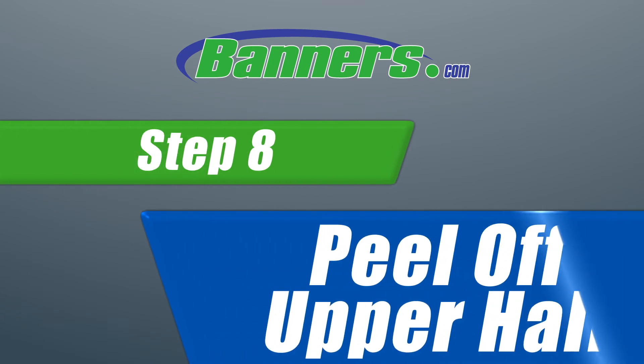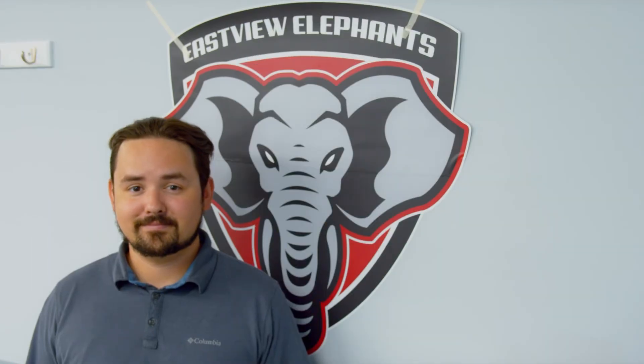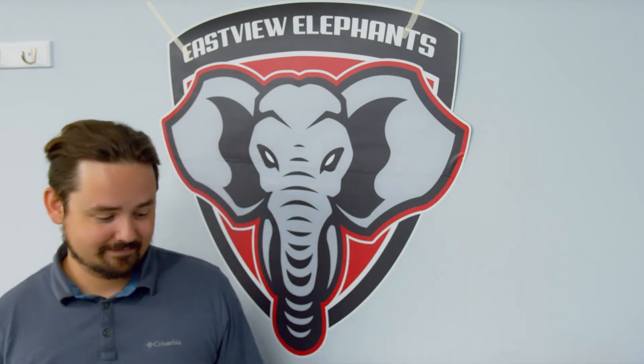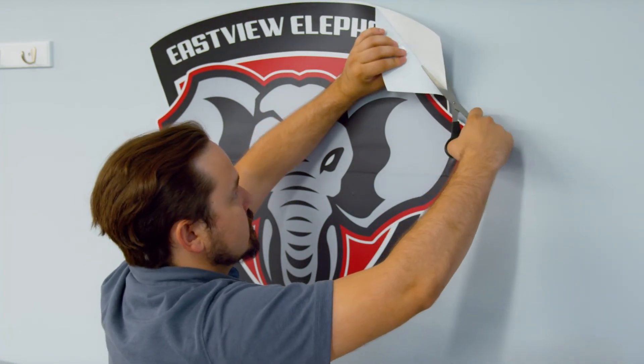Step 8: Peel off the upper half. For step 8, simply take off the backing of the upper half of the decal and carefully peel and remove it.